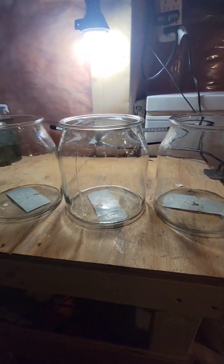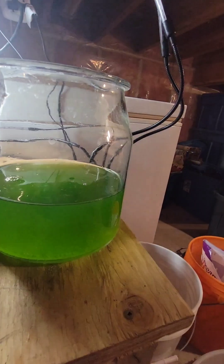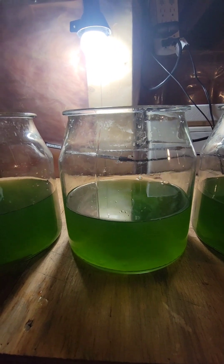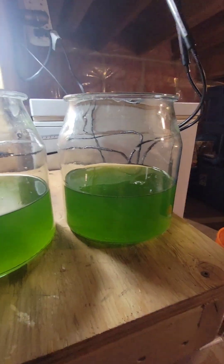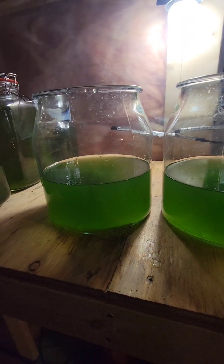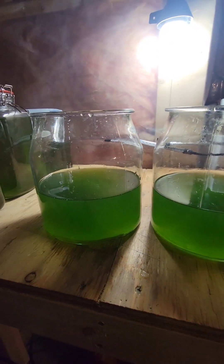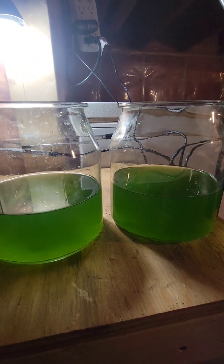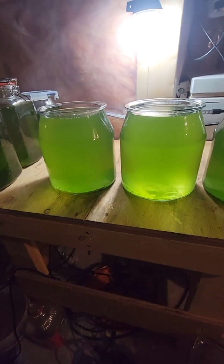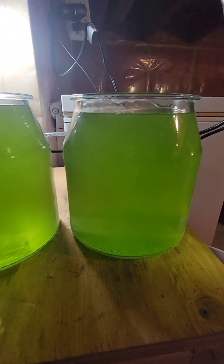All right, so now I've shaken everything up and I'm going to add the phytoplankton to my three culture jars. You can see the nice green phyto added to the jars — just a little under half. You don't want it too low because you'll dilute it way too much and can shock the culture and kill it. I usually say at least a third of the jar, then top it up with salt water. I've now topped it up with fresh sterilized salt water — you can see it's a nice light green color.